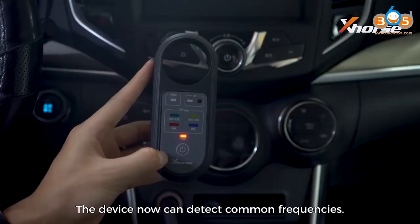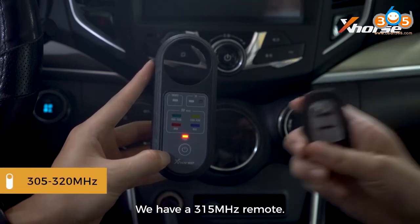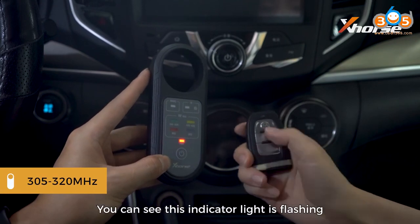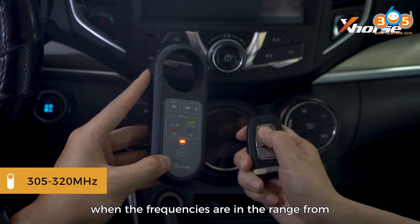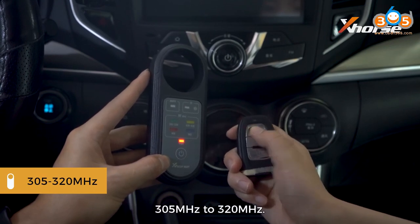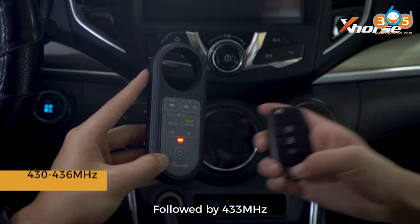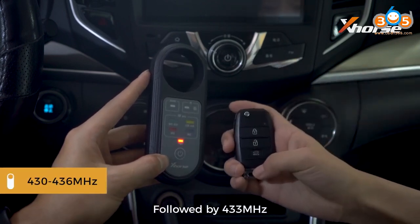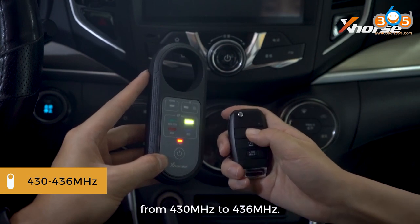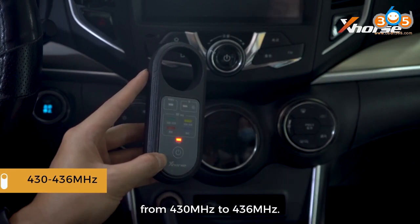The device can detect common frequencies — let's give it a try. We have a 315 MHz remote. You can see the indicator light is flashing when the frequencies are in the range from 305 MHz to 320 MHz. Followed by 433 MHz — this light will go active when the frequencies are in the range from 430 MHz to 436 MHz.